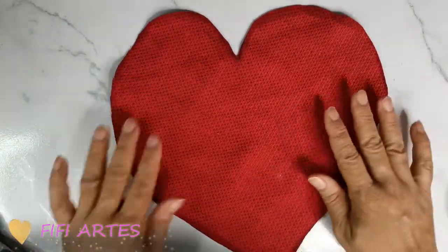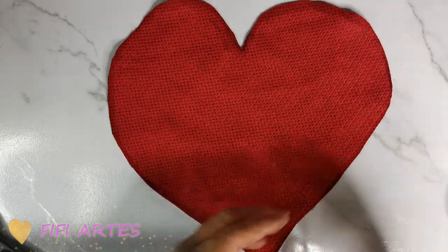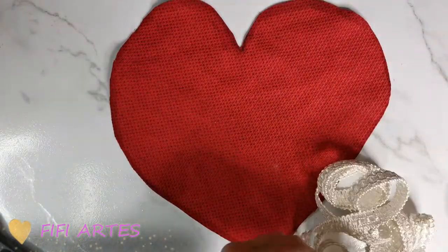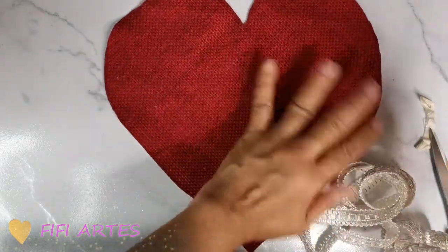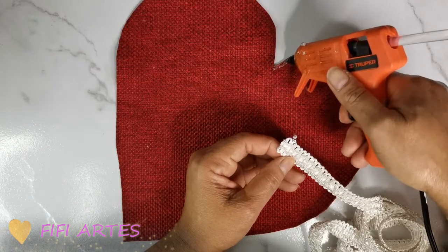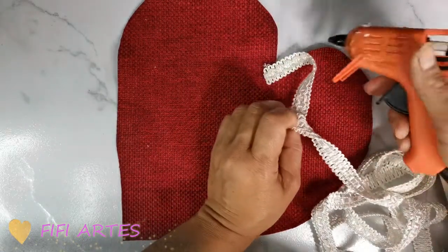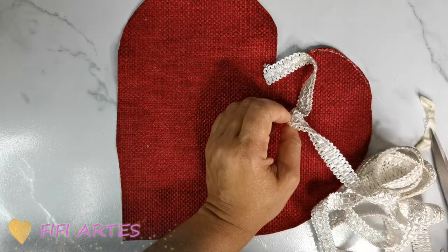Ya tengo por aquí la forma de un corazón. Ahora lo que voy a hacer es pegar una aplicación en tela alrededor de toda la orilla, y lo voy a estar haciendo con silicón caliente. Voy a voltear mi tela del lado que lo voy a usar, voy a poner poquito silicón y voy a ir pegando mi aplique así por toda la orillita del individual.